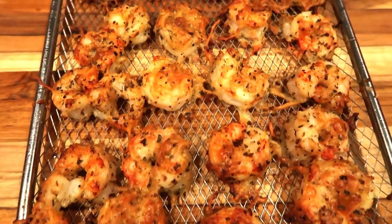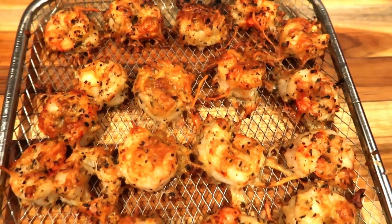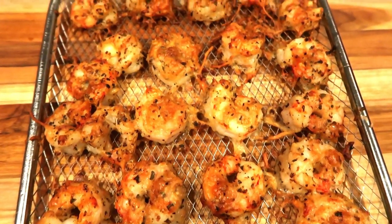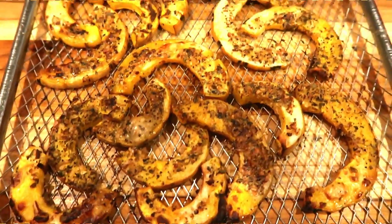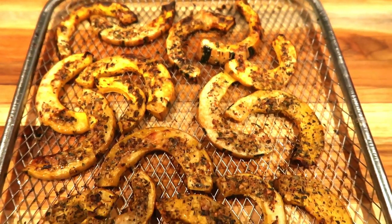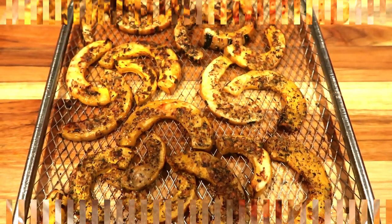So I just pulled the shrimp out of the air fryer — you can hear it going because the delicata is not quite done, but look at this shrimp with that crispy Parmesan cheese. So the delicata should be done in just a moment. Here is the first rack of the delicata — doesn't that look delicious? The other rack I just popped up on the top shelf and it should be done in just a couple of minutes. So let me get our dinner plated up and I'll be back to give you the smart points.